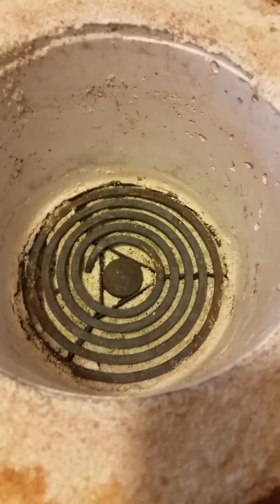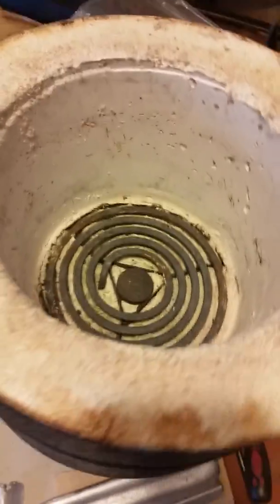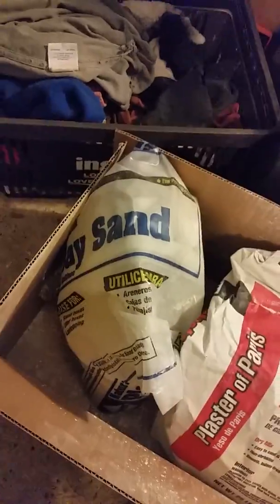So what I did was I mixed up 50-50 plaster of Paris and play sand — plaster of Paris and play sand from Home Depot. Mixed it in a bucket. Put it down in the bottom until the burner would press into it and sit at the right height so the wires would come through the holes I drilled.